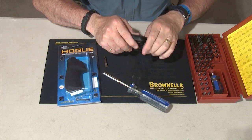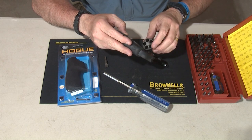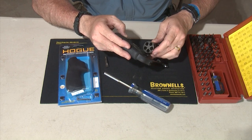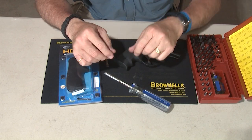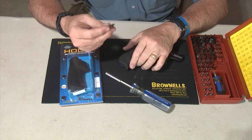So the first thing we're going to do with this LCR is to make sure that it's empty. Open the cylinder up and make sure the cylinder is completely empty, so you're not going to have an accidental discharge. One thing that I recommend is that for every screw slot, there is a screw tip.